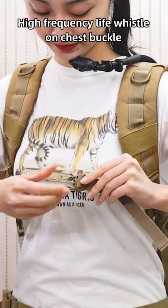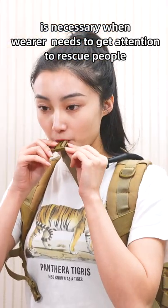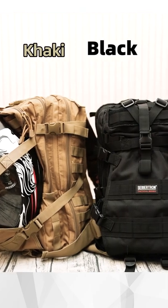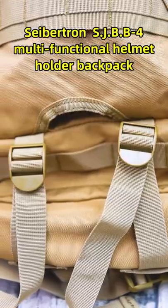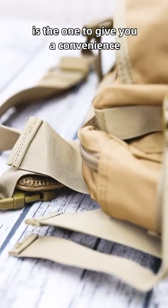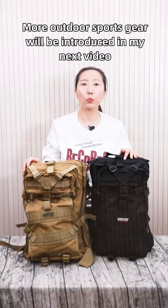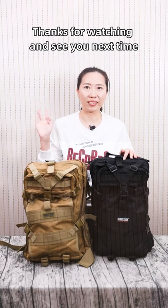A high-visibility whistle on the chest buckle is useful when wearers need to get attention during rescue situations. Black and khaki color options are available for this backpack. The SEPTEN SJBB4 multi-functional helmet holder backpack gives you convenience when you need to go riding with your helmet. More outdoor sports gear will be introduced in my next video. Thanks for watching and see you next time.